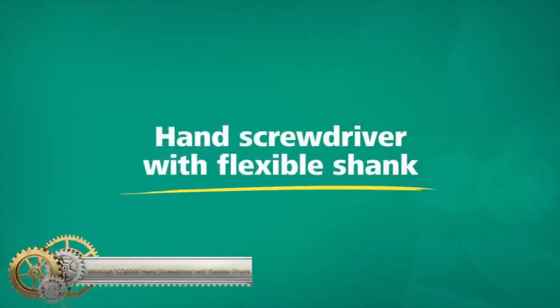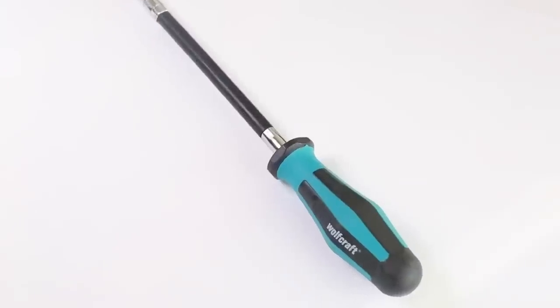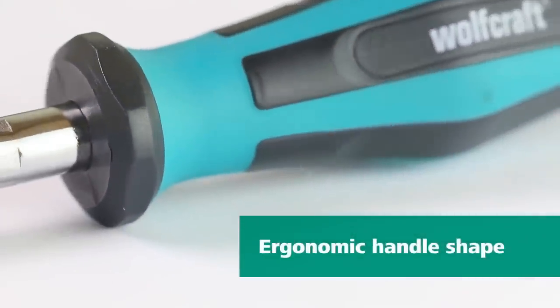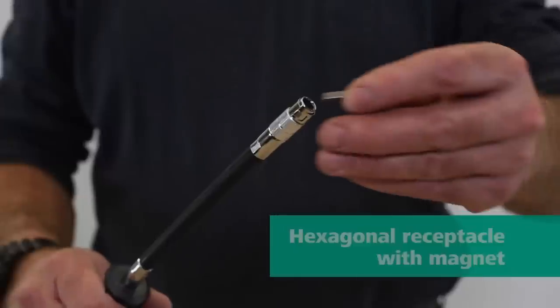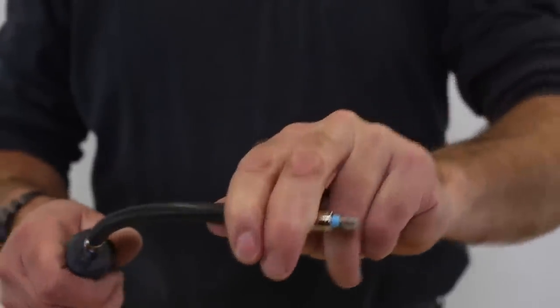The Wolfcraft Hand Screwdriver with Flexible Shank features a long, flexible shaft that makes it easy to work in hard-to-reach places. A rotating holding ring on the bit socket helps guide the hand screwdriver precisely, and the quick-change chuck with a 1/4-inch hexagon socket allows for quick tool changes.